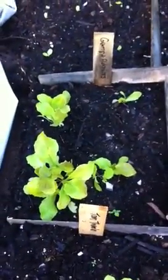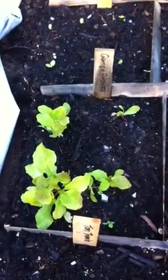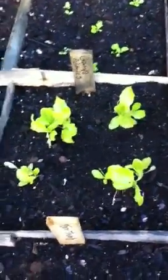There's more tom thumb lettuce that I planted a week — maybe two weeks — after that other lettuce. And then this is a variety called Grandpa Admire's. It's named after some Civil War guy who saved the seeds. These are heirloom seeds. More Grandpa Admire's. I hope it's good — I got a lot of it.